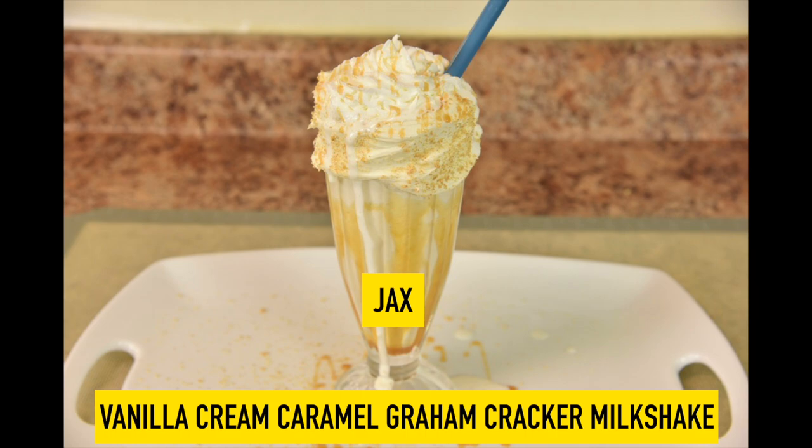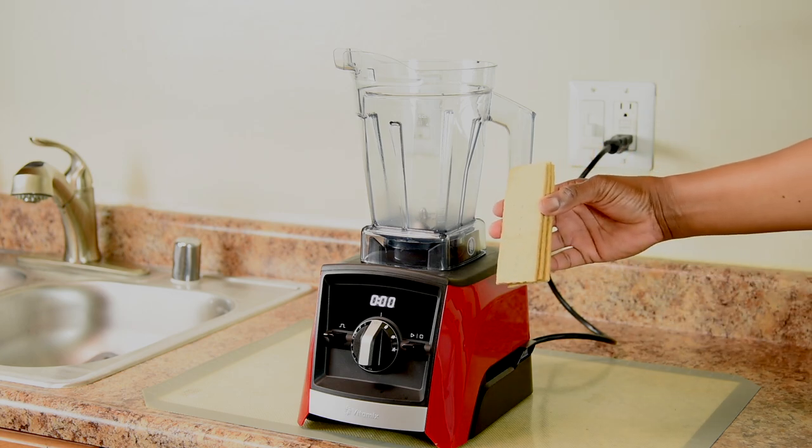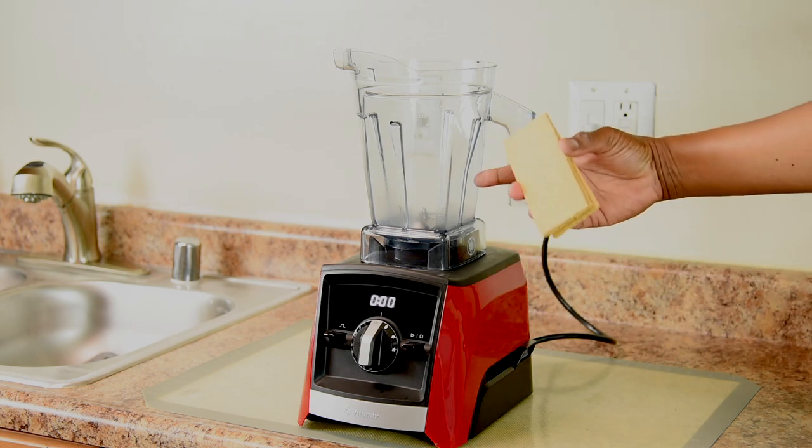We're going to start with Jax. I'm making you a vanilla cream caramel graham cracker milkshake, and I'm going to show your parents how to make it. Since this milkshake has graham crackers, we're going to grind some graham crackers using the dry container.